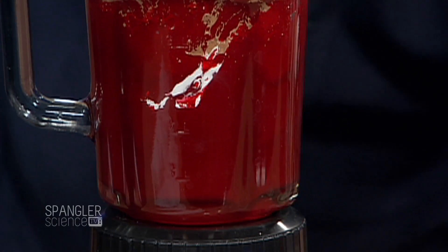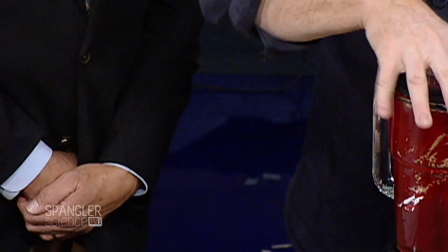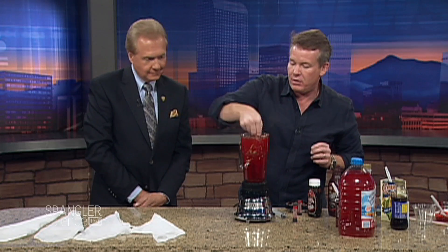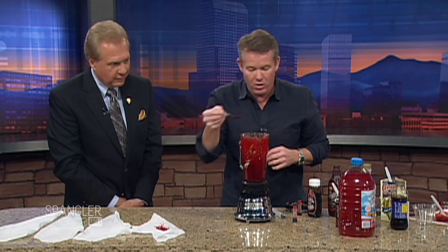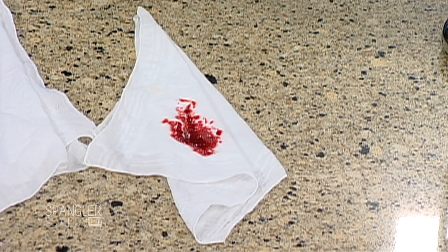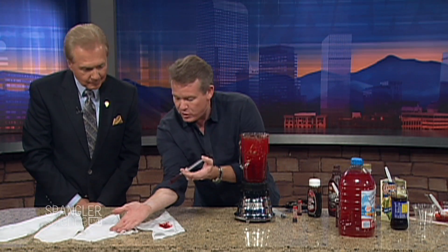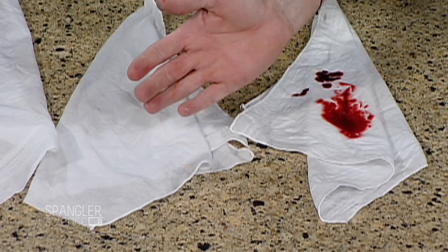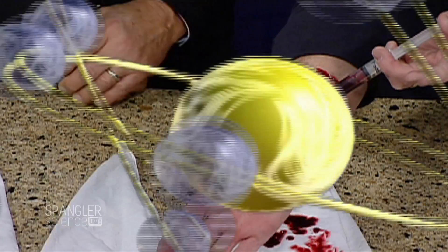Now you grind it all up in the blender. Oh yeah — now we're doing good. You can do the test — look at this, it's starting to look pretty darn good. Here, take a look — this is not bad at all. And with the batch we made just a little bit earlier, let me show you on my arm. Oh, this is pretty good! Tell Dr. John that this is pretty darn good stuff.